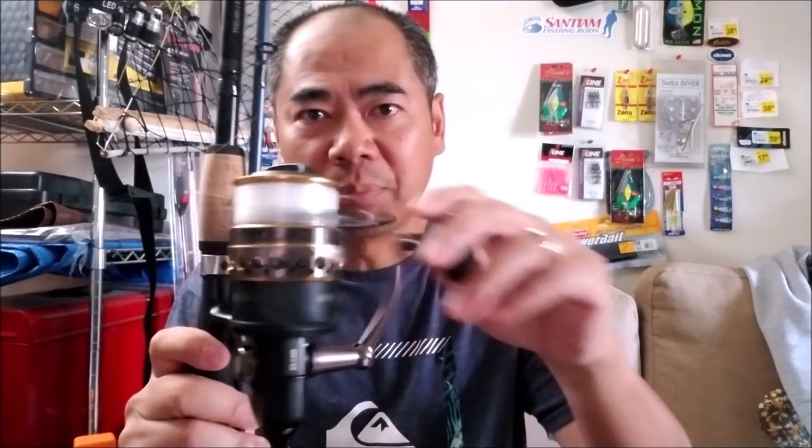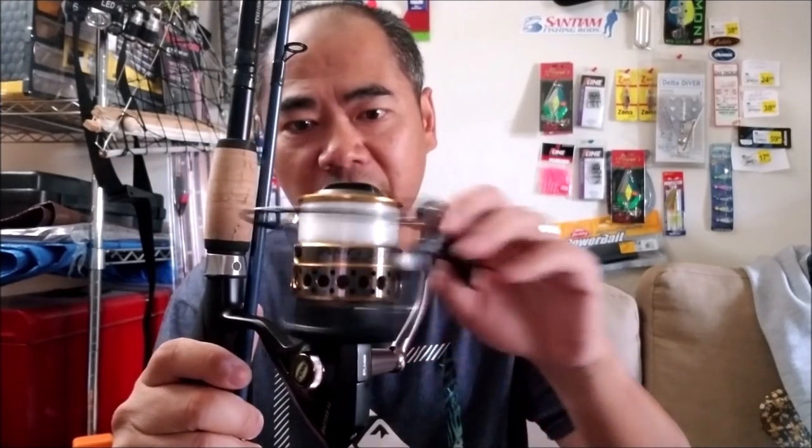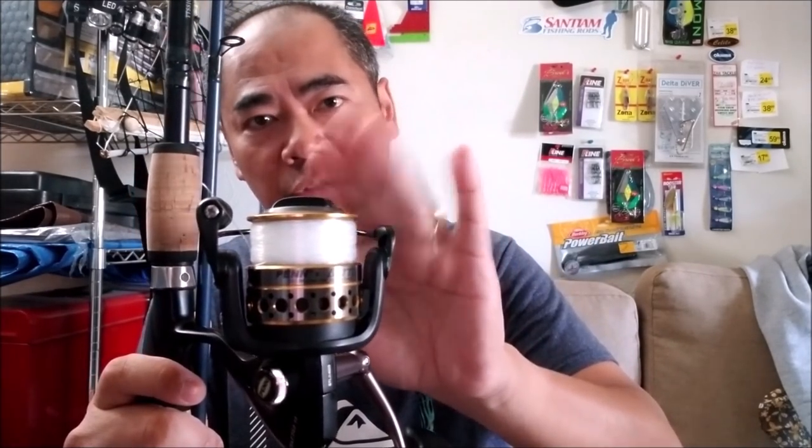For the reel, I use a Penn Battle 2 size 4000. I've been using this reel for many years and I have to admit it's kind of overkill for the surf. What I'd recommend is going down to even a size 2500 — it'll hold 15 pound braid more than enough. The Penn Battle 2 is a very tough, durable reel and definitely one of the best for catching red tails — I've had no issues with it. The important thing: when you're done surf fishing, rinse it well — not a hard spray, just a light mist with a garden hose. Alright, that's the gear rig, let's check out this short video.